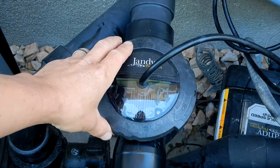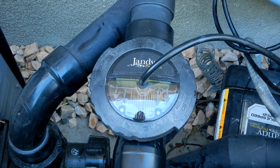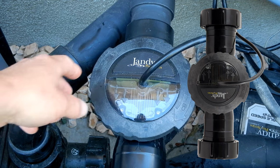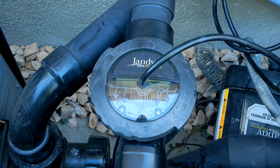Jandy sells two versions of the True Clear Salt System. You have the standard version like this one here where you'd plumb directly into two inch plumbing. They also sell a retrofit version that will fit right into the unions of the Aqua Pure Salt Cell. So if you have an Aqua Pure Salt System, this would be a great replacement for it.